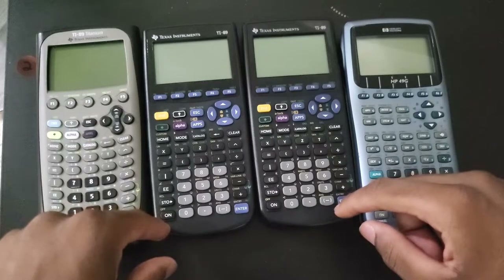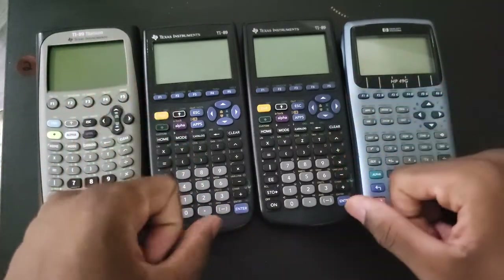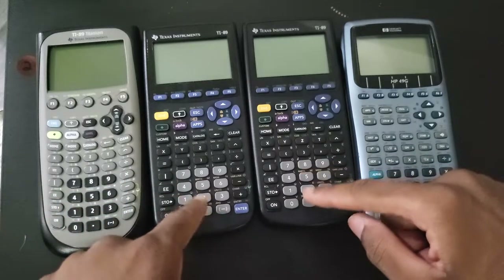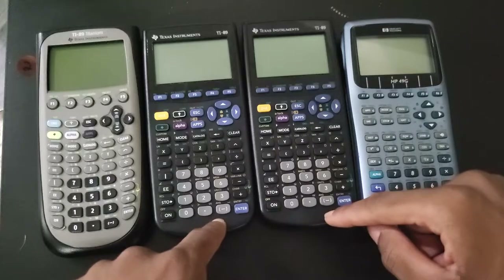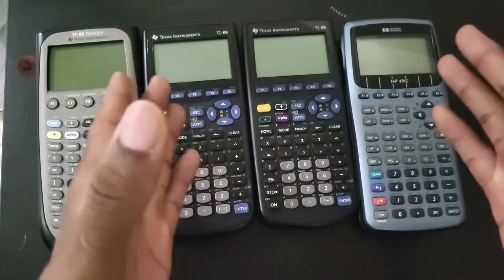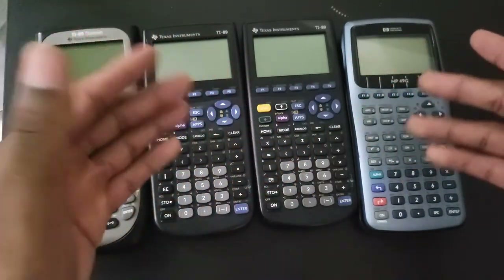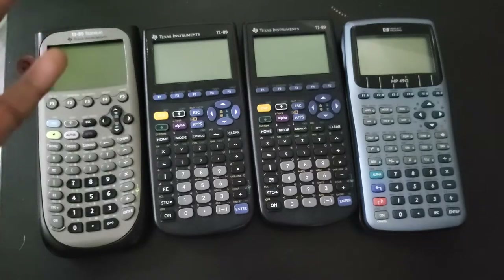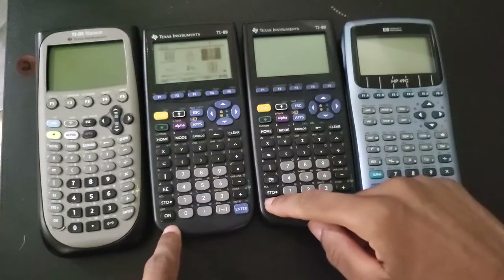I'm going to go ahead and turn this on and show you exactly what you get. For those who didn't know, the TI-89 classic had two different hardware revisions - revision one and revision two - and I am lucky to have both. This is not a scripted video, so it's not going to be in a specific order, and if you're looking for a professional video with fancy camera angles, this is not it.